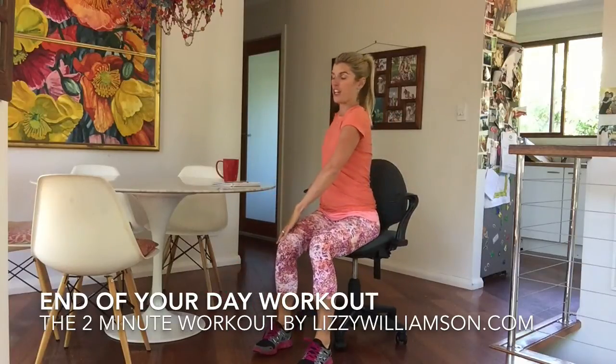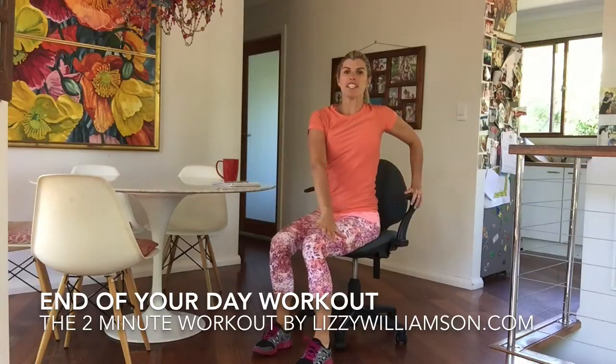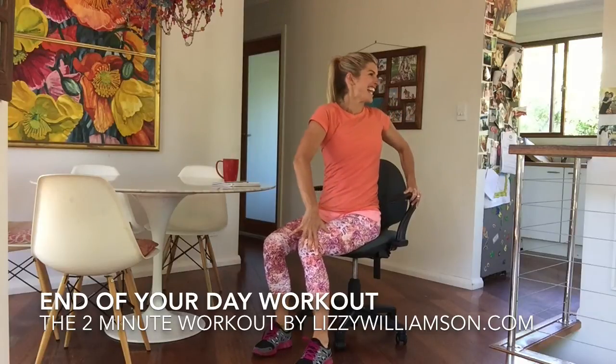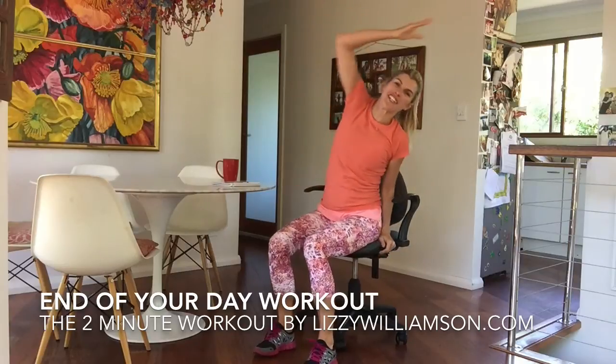Now we're going to twist to one side — twist and out — we lift up and take it round, twist to the other side, up, take it round. Stretch to the side, and stretch to the side.